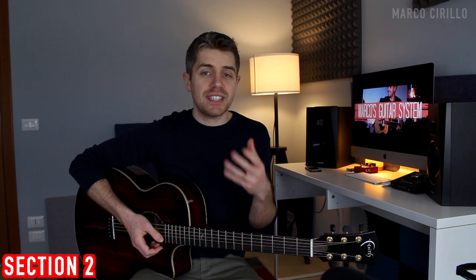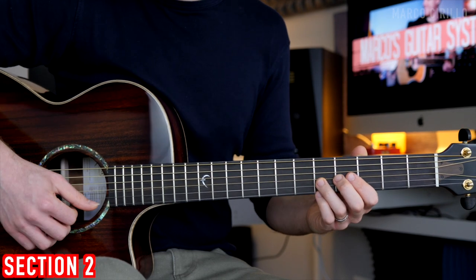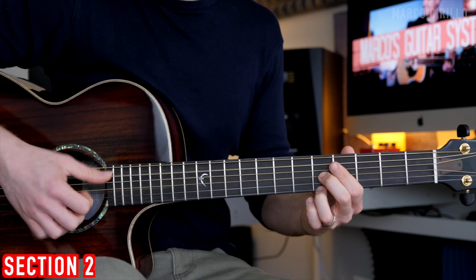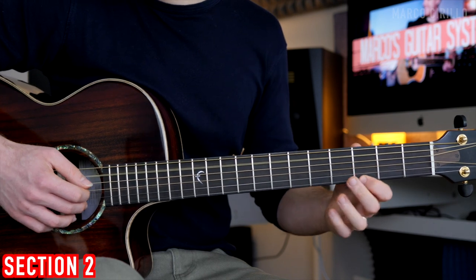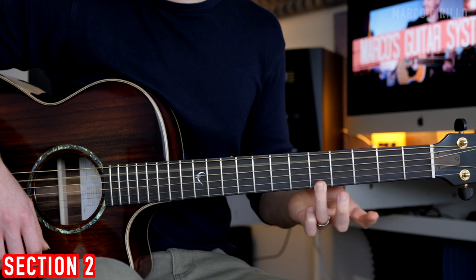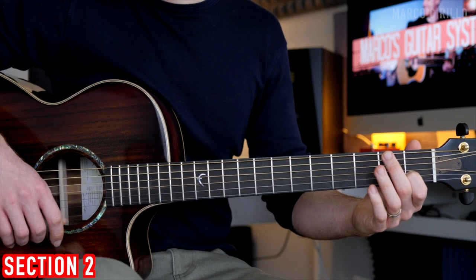We're going to start with this A minor chord. You want to play two strings — the G and the E string fret number 3. I like to use the second and third finger. You pluck the bass note, the A, and the melody. Then fret number 3 again with a hammer-on to fret 5. Fret 3, open, and the B string fret number 1.